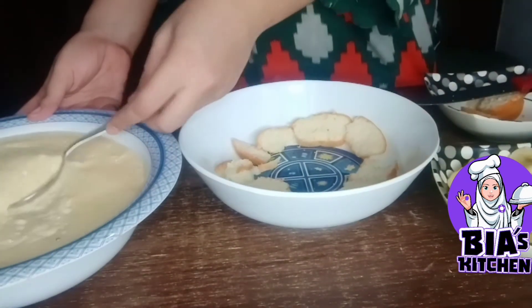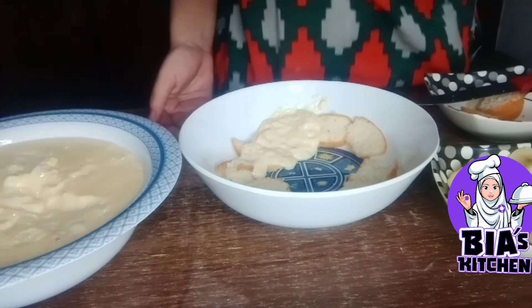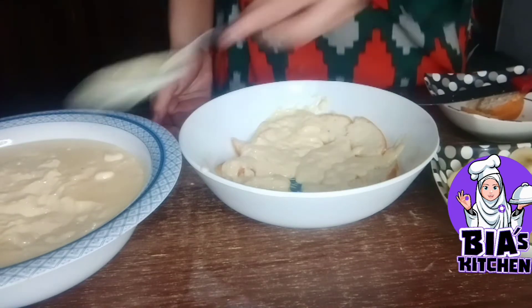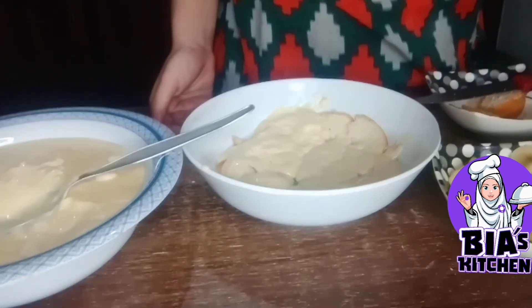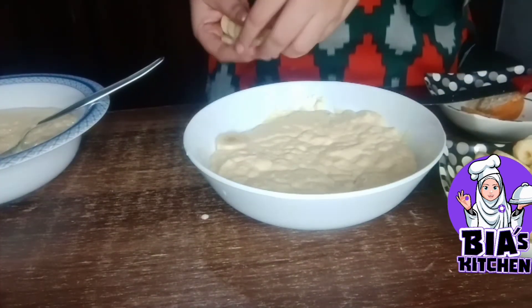We will add custard in the bowl, then add mayo to the bowl.